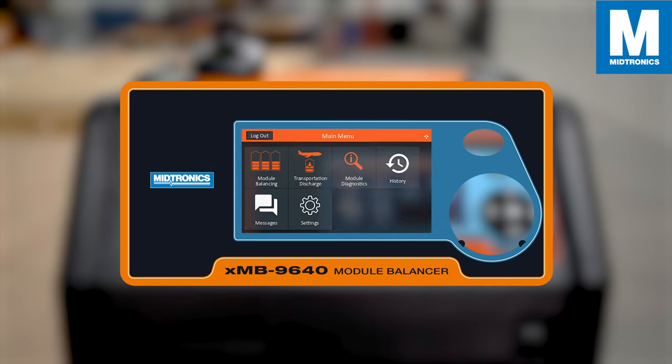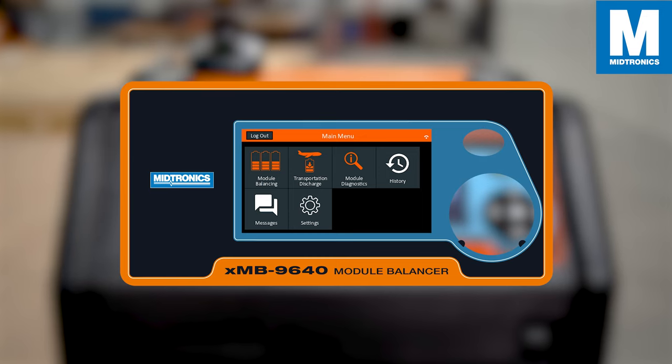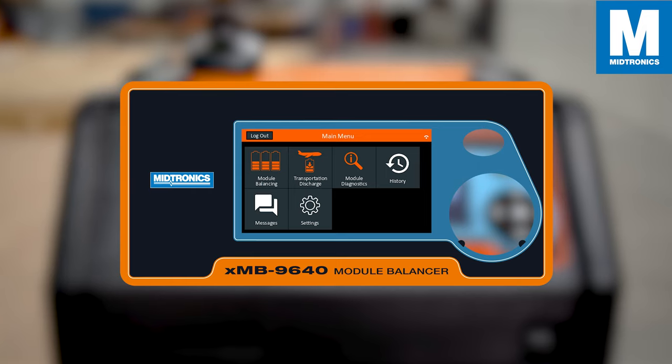In the main menu you will see a selection of a few options: module balancing, transportation discharge, module diagnostics, history, messages, and settings. Let's go through the three main apps, starting off with module diagnostics.